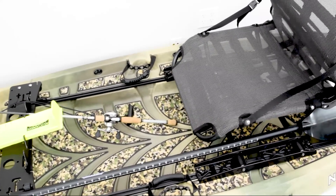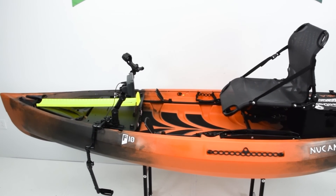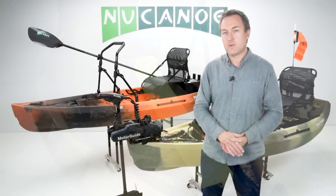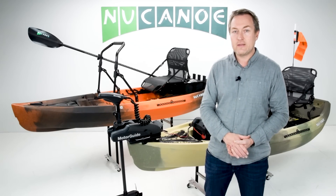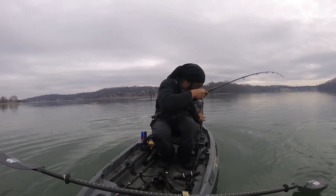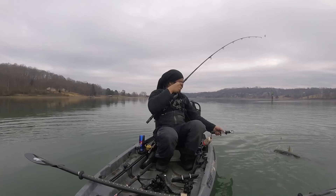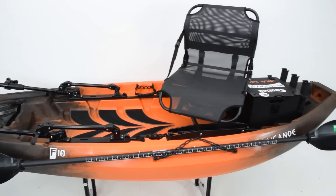The F10 also excels in ponds and lakes — smaller bodies of water where you just want a stable platform for fishing. You want a comfortable, upright seat, a clean open customizable deck, and a great fishing experience. Whether you're fly fishing on a lake that doesn't allow motors or fishing a nearby pond, getting out in the middle of it is way better than being on the bank. The F10 provides that stability and wide deck floor so you can stand up and comfortably cast and fight a fish.